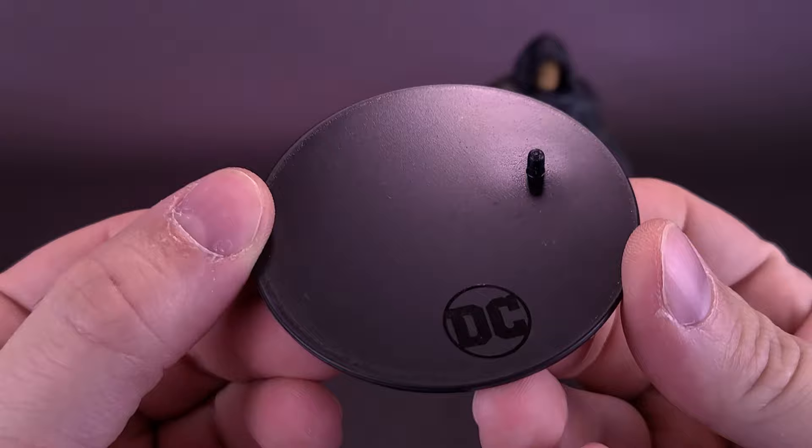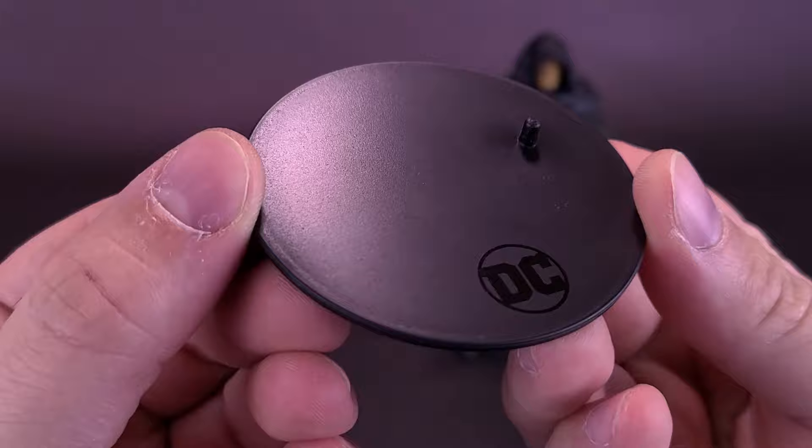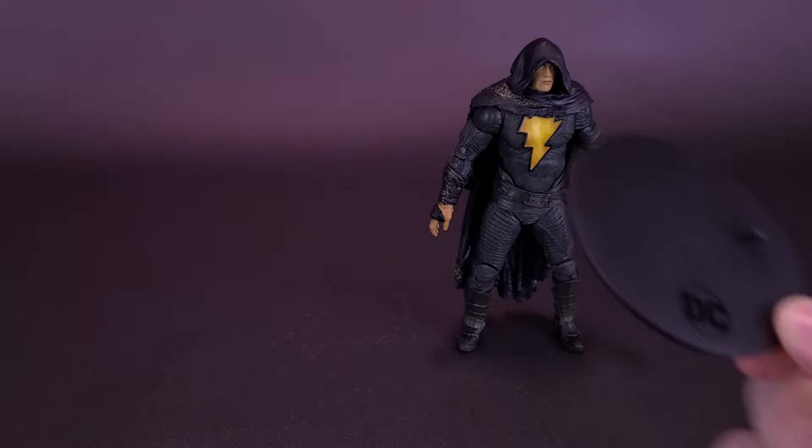There's a lot of plastic on his cape, and obviously it's the same display stand — same singular peg, same DC logo down below. I really think for movie tie-ins it would be nice if they could put the name of the movie on the stand instead of always the DC logo. But it's still a DC movie, so we'll put that to the side.